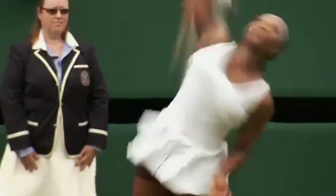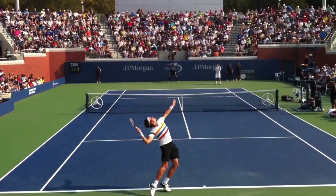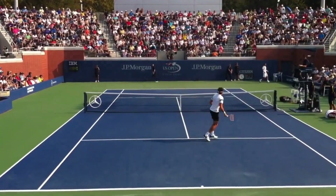What's up everyone, Cade here from MB Tennis, hope you guys are doing great today. Do you guys want to hit slice serves and kick serves on demand? Well, if that is the case, you have found the right video and I'm going to show you how to do it.